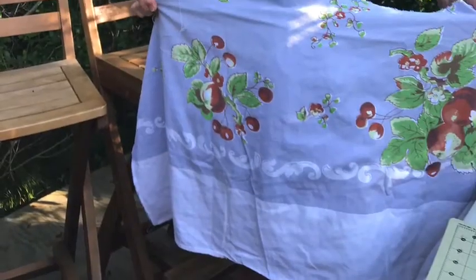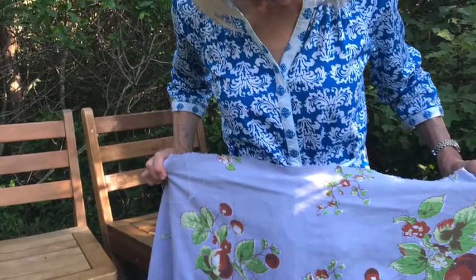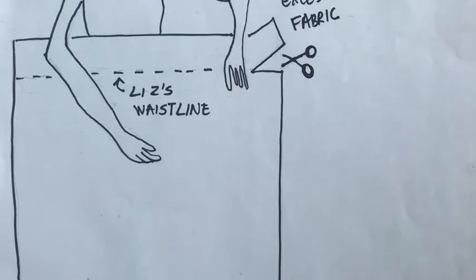The first step in making your apron is cutting the front piece. You'll find many suggestions for front panel dimensions online, but here's what Liz and I did. For the length, we held up the tablecloth to where she wanted it to hit when it was finished and we cut accordingly.